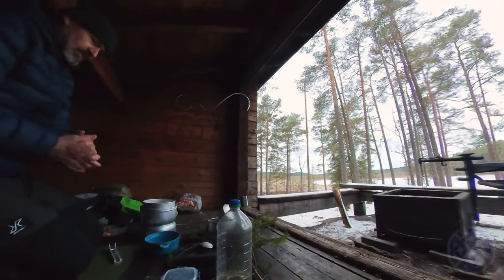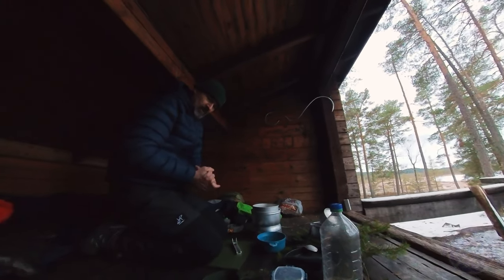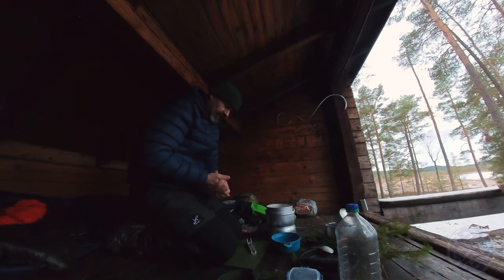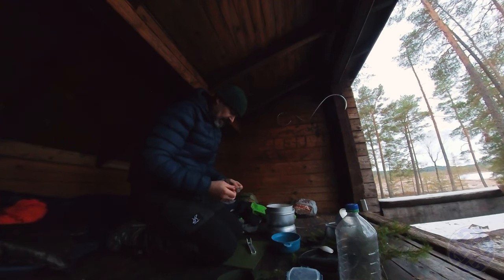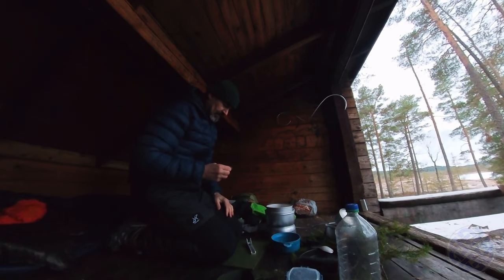It's about nine o'clock and I'm just getting my breakfast done. This morning it's going to be porridge — instant porridge — coffee, and just to spice things up a little bit I've got these peanut butter Snickers bars. I'll cut one up and mix it into the porridge. I'm not sure if it's going to be disgusting or nice, but I guess we'll see.